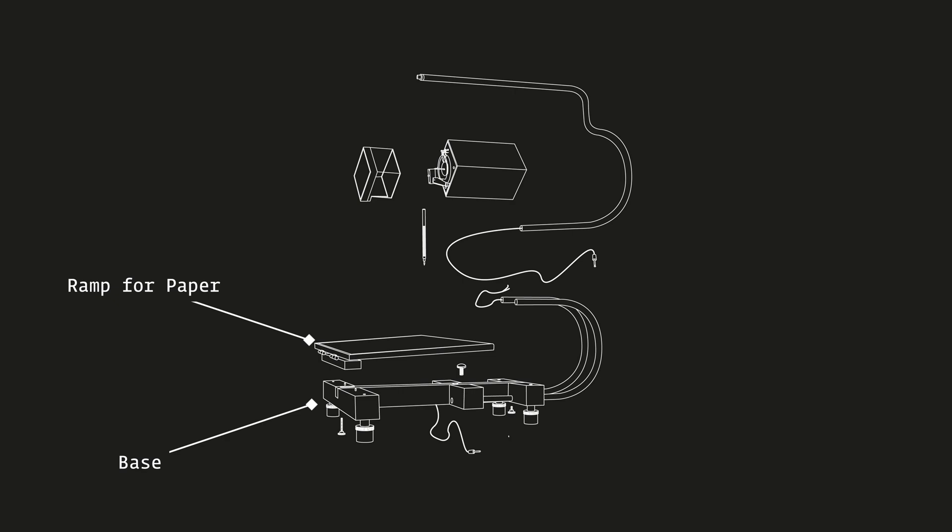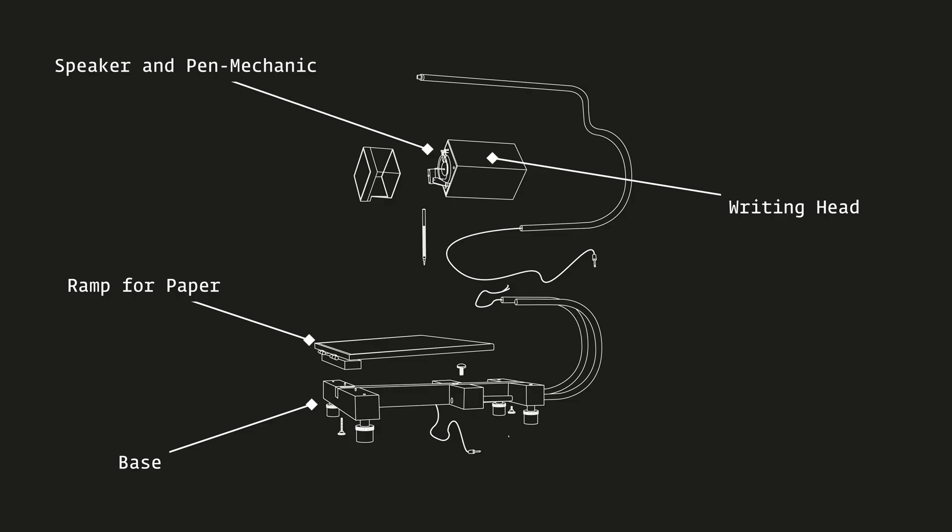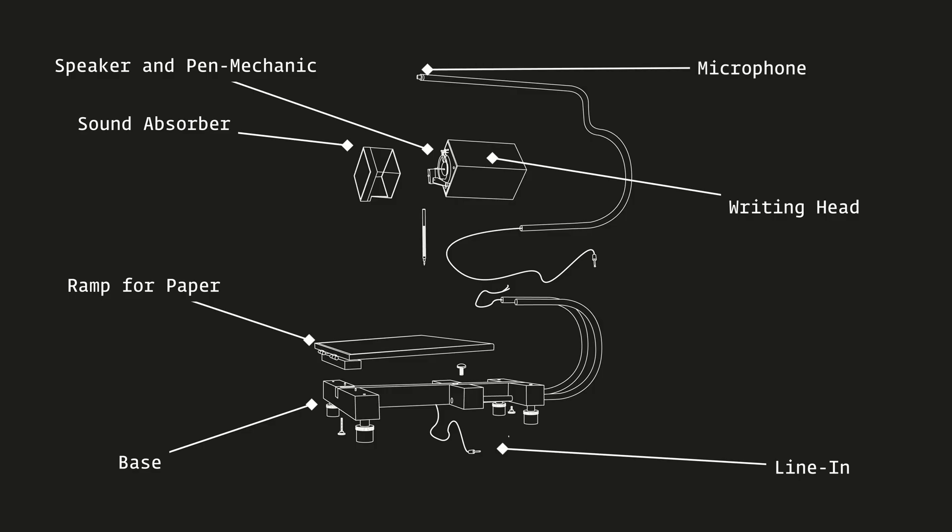Neither too much nor too little pressure must be applied, which is why the angle of the ramp can be set in height using an adjusting wheel. A box in which the loudspeaker is installed hangs above the ramp, held in position by two U-shaped steel tubes. At the front of the speaker is the mechanism that transfers the movement of the speaker to the clamp that holds the pen. As the speaker retains part of its membrane and produces audible sound, I cover this area with a sound absorber to reduce noise for the user. For the audio input, I have installed a microphone at the user's head height, or you can connect any other audio source via a cable such as a laptop or handheld recorder. And these are basically all the components of the sound writer.